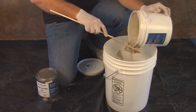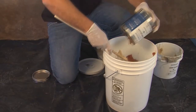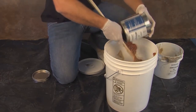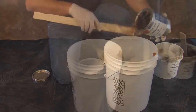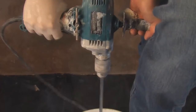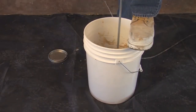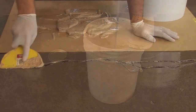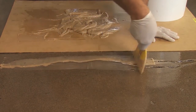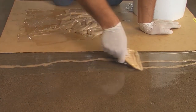Mix the entire contents of A and B together for two full minutes using a paddle-type mixer. Make sure to scrape the sides of the mixing container and mix for one more full minute. Lastly, all cracks and joints are filled with Vaporsolve Joint Filler, a non-shrinking, semi-rigid epoxy paste used for filling joints and cracks in concrete.